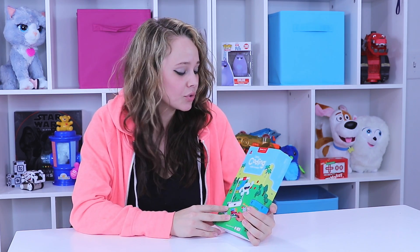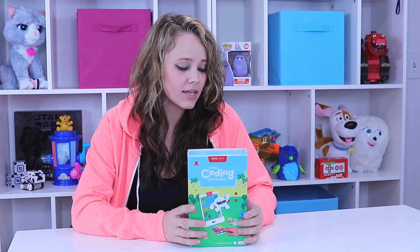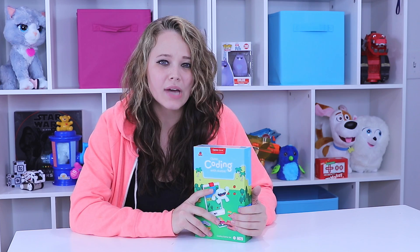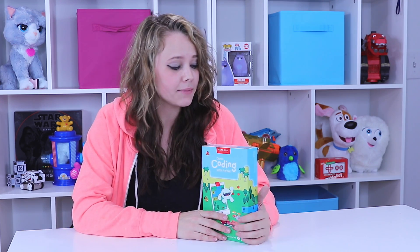So guys, today I get to review the Osmo Coding with Aubie. Now this is going to go with your iPad and the already established Osmo Starter Kit. This is just an additional game, and I kind of wanted to review it separately so we have a little bit of time to explore this game fully. It's going to be pretty easy to unbox if it's anything like the Osmo game — if you haven't seen that video yet, you probably should watch it so that this makes sense.